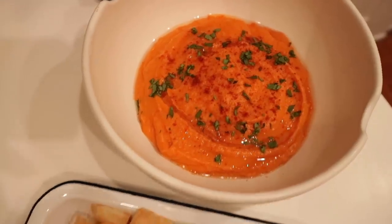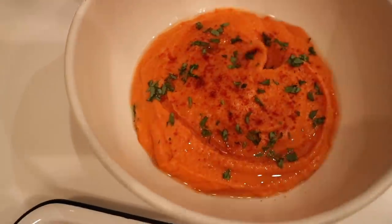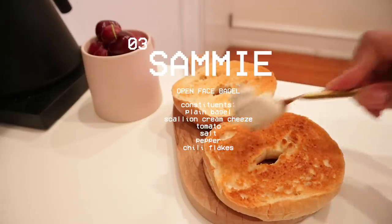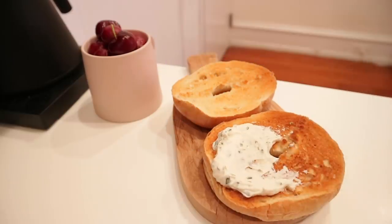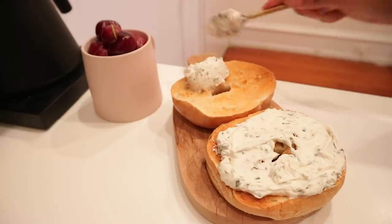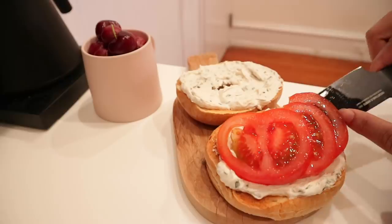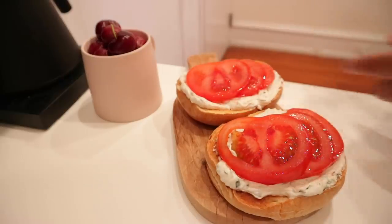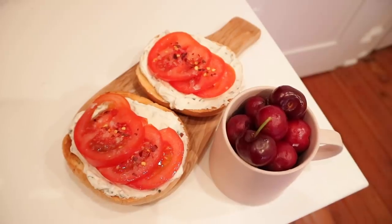I just had that with some celery and some pita chips. Honestly I never eat hummus but this is the one time I actually had a taste for it — I already had the pita chips so I was like, well, why not. And I guess that was dinner, because now we're on to breakfast: I just had a bagel with my leftover chive cream cheese from the last video, some tomatoes, a little fresh sea salt, red pepper flakes, and a side of cherries.